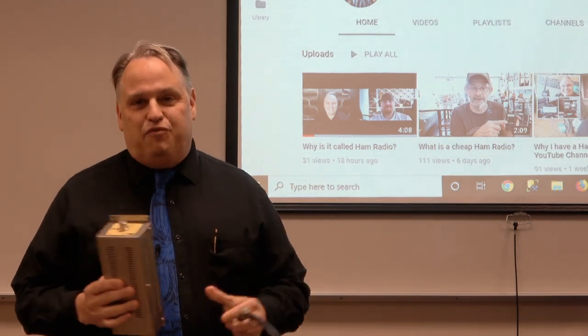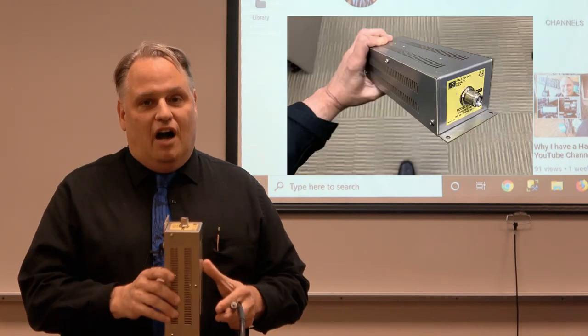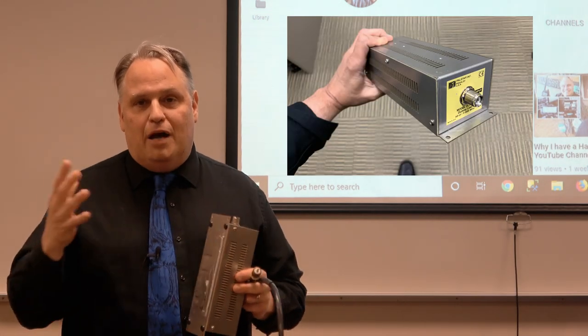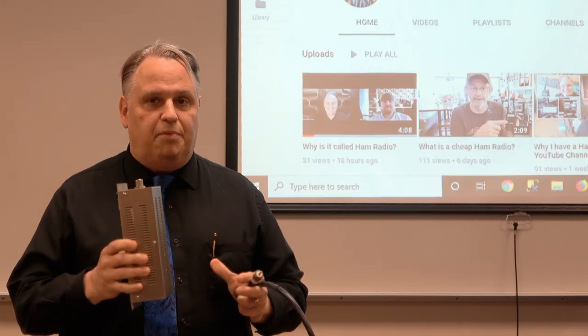Hello, this is Martin, KI4CFS, and I want to talk about what is a dummy load — a very valuable tool for ham operators. Often you can borrow one from a club and don't need to buy it.